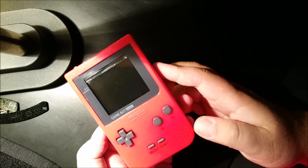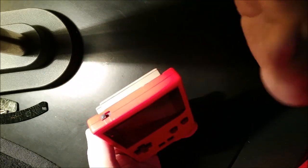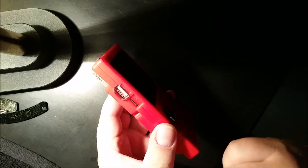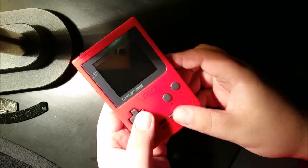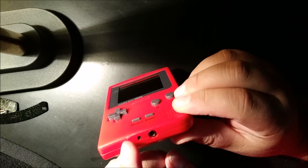Using all the original controls — just a quick overview. We have the original on-off switch, the USB port, the original volume, the original controls, the original headphone jack, and the original power jack.